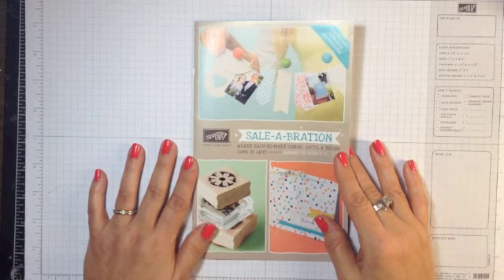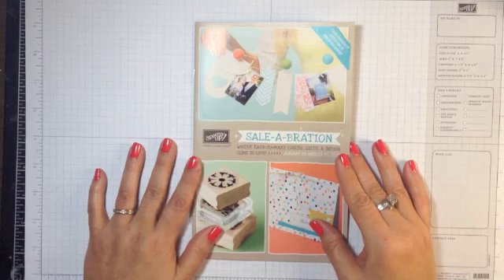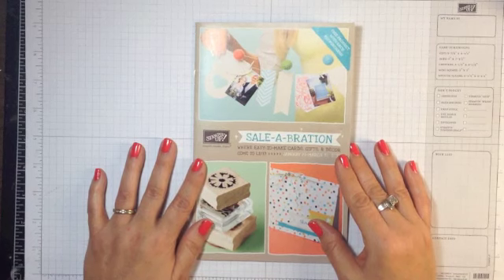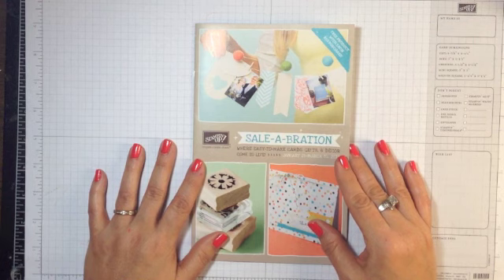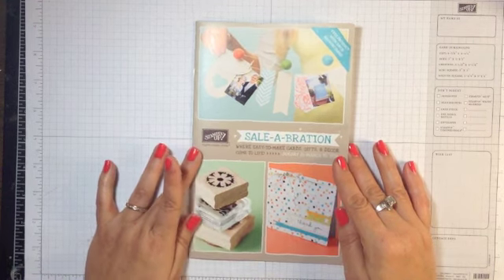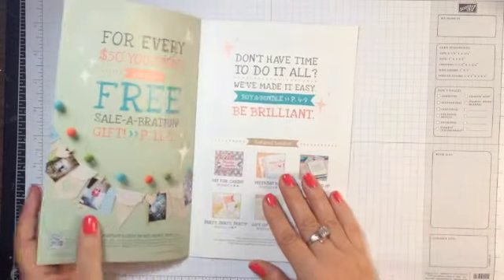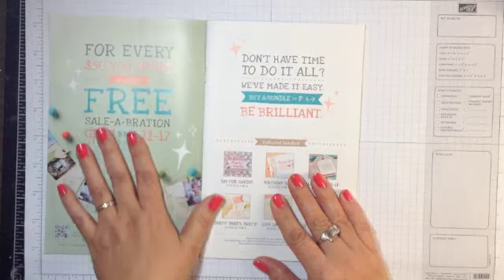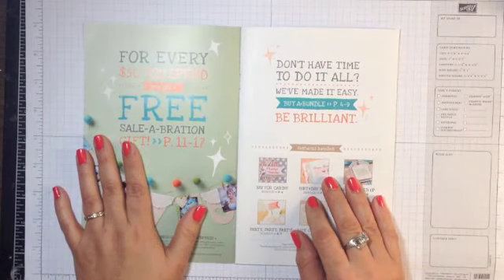Celebration is the annual promotion from Stampin' Up! that's at the first of every year. With this promotion, with each $50 in product purchase, you get to choose a free item from the brochure. Now this year's brochure is a little different, I just want to walk you through it quickly. Here at the front, it explains about the $50 purchase and that's before tax and shipping.